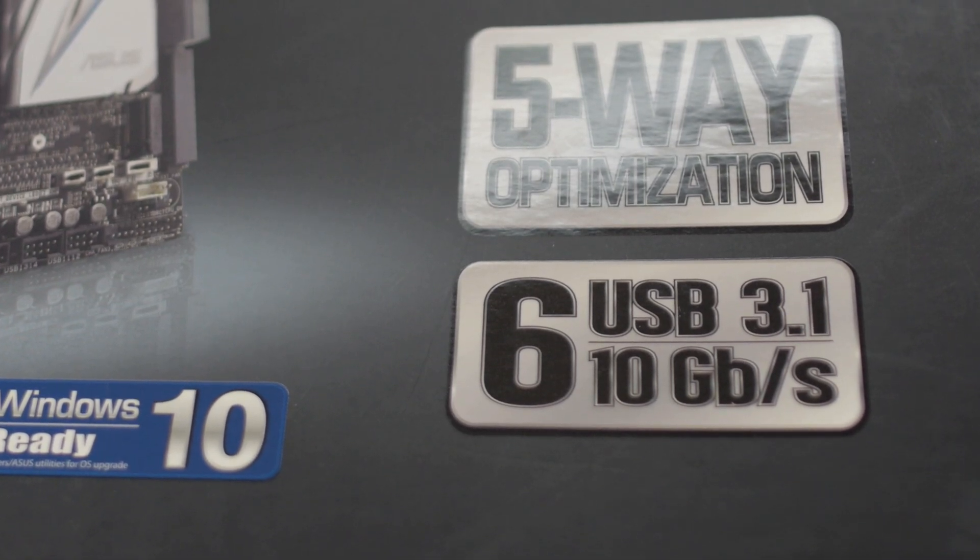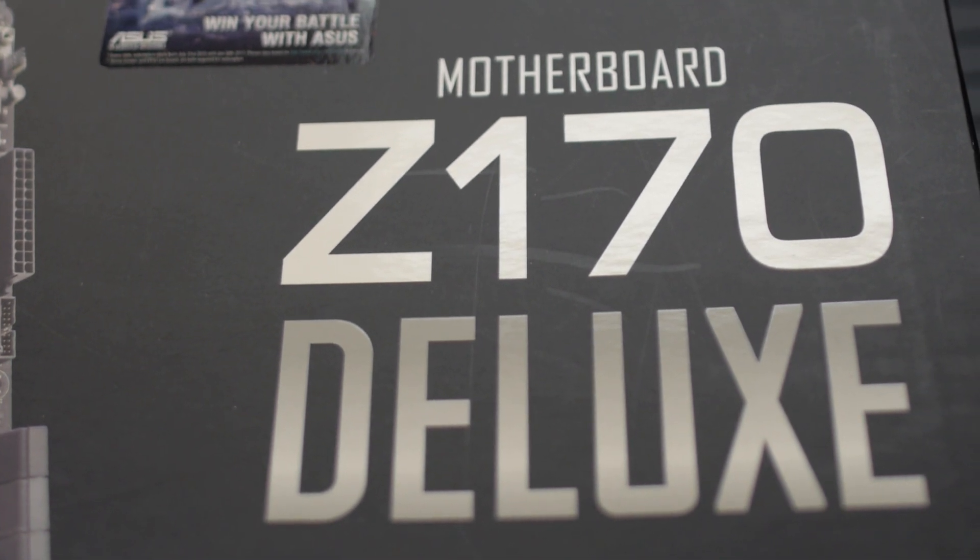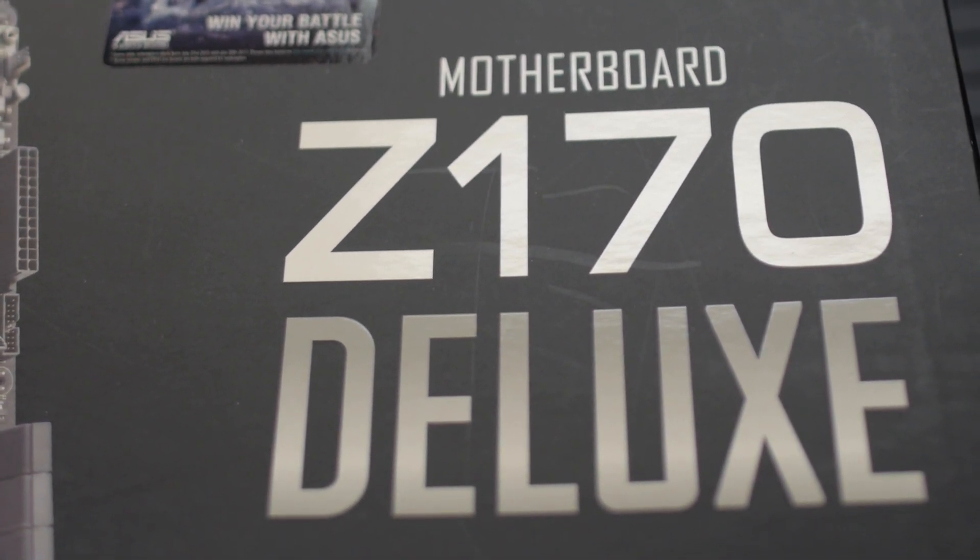Logan's at Gamescom in Germany. You have questions about the ASUS Z170 Deluxe. I can't hear you, so I'm just going to guess what those questions are and answer those questions in hopes that the questions I'm guessing are basically the questions that you have to ask, but right after the bump.